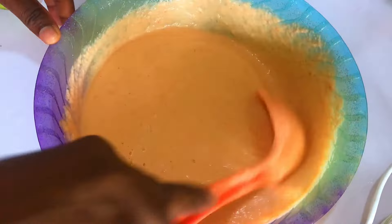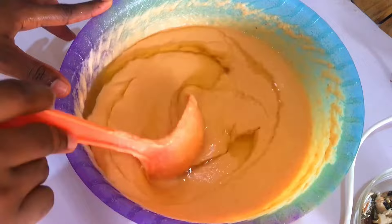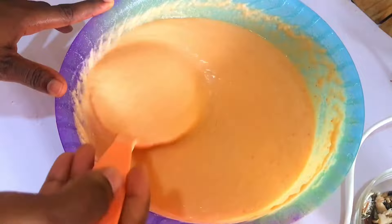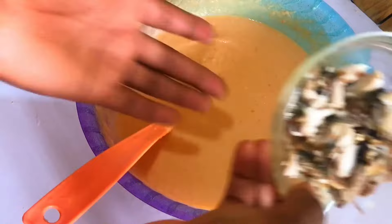After mixing well, I'll go in with vegetable oil and mix this together also. And that is all I'll be mixing with my blended beans. You can go ahead to add in more spices if you want, but for this recipe that's all I'm adding. I have my flaked fish already that I'll be adding to this moi moi.